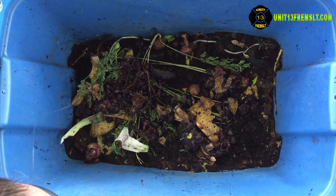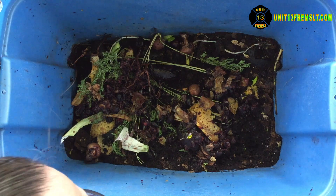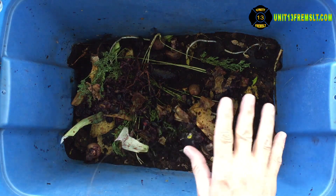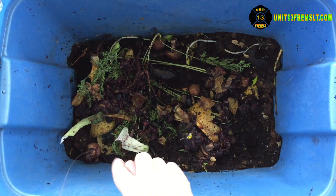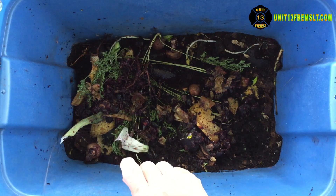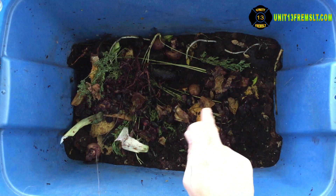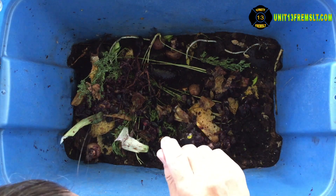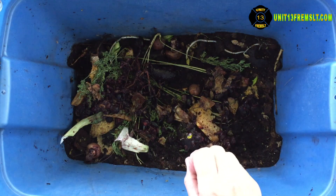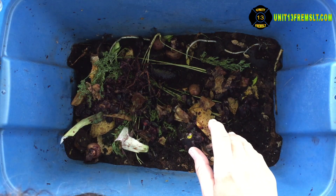I'm going to get a bunch of roly-polies out of there again. I'll have to figure out how to get them out, but hopefully this next time I won't kill everybody. That section down here started off about two inches thick or something and it sunk down to about an inch — that surprised me. No wonder there are very little worms down there. I think they'll be up here in this thicker part where the moisture stays.